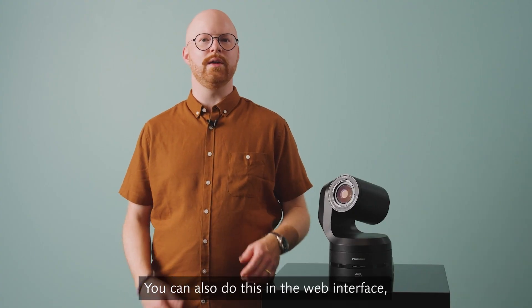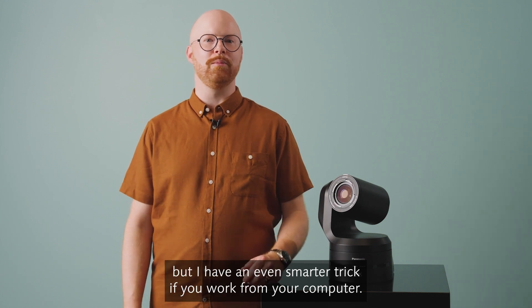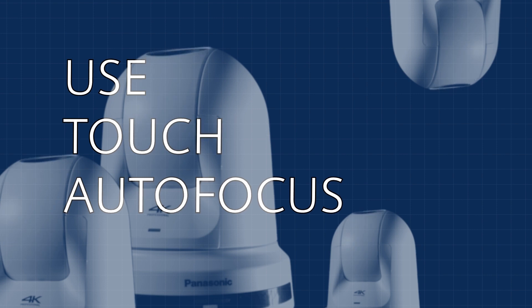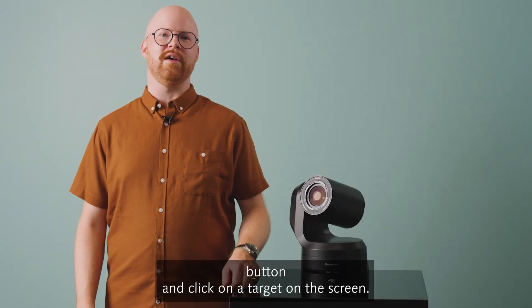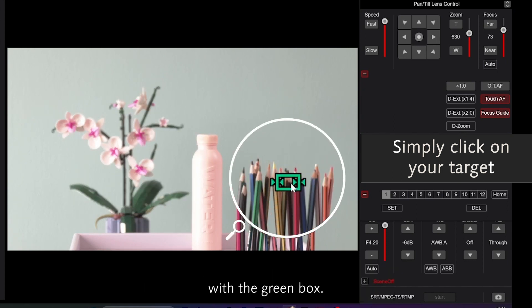You can also do this in the web interface, but I have an even smarter trick if you work from your computer. Click the Touch AF button and click on a target on the screen. Just like your phone, the focus changes and you can verify it with the green box.